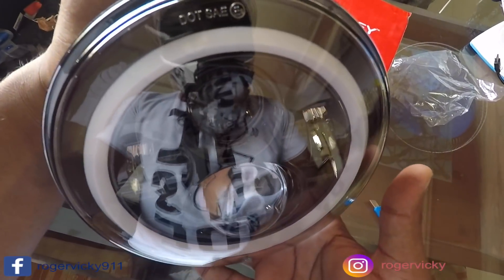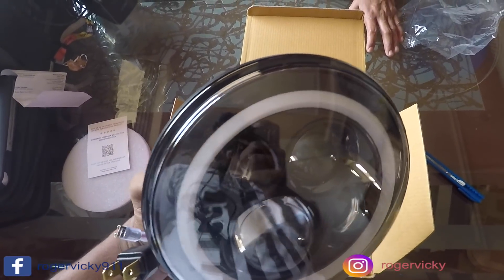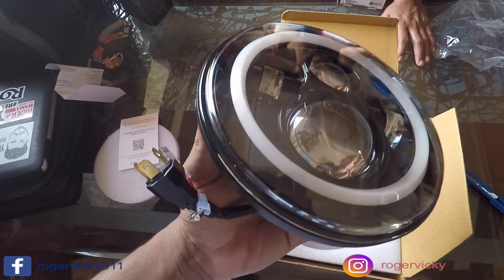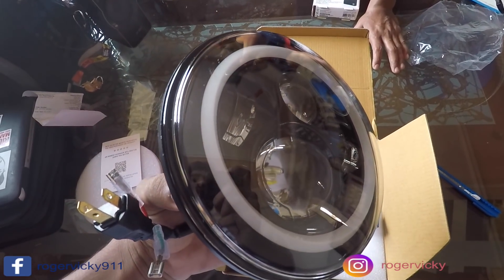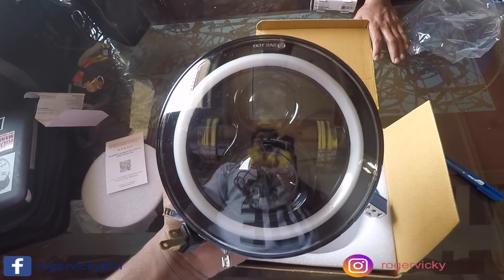It is DOT SAE certified. It is a dual DRL, as you can see, which is white and amber — a 4 LED headlight, 7 inches in diameter. So you can fit this with any bike that has the same headlight size. If your bike's headlight size is 7 inches, you can fit this headlight in it.